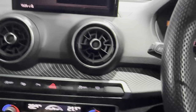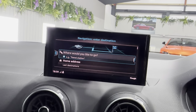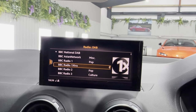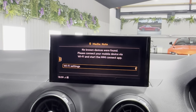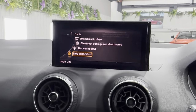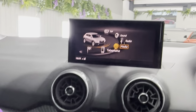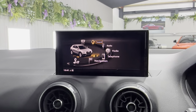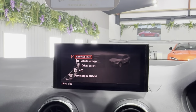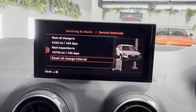You can also select navigation to display in the instrument cluster if you prefer. You can go to radio — you've got DAB currently. In the main menus you've got the smartphone interface, media, system settings, and car settings — including vehicle settings, driver assist, and servicing and checks. Servicing has just been done, so the next one is due in a year.